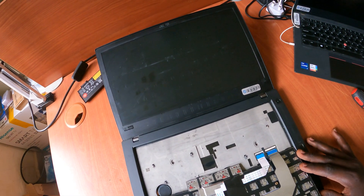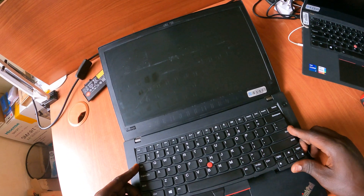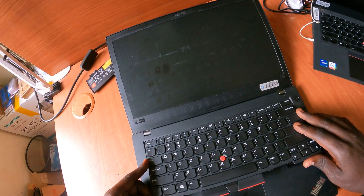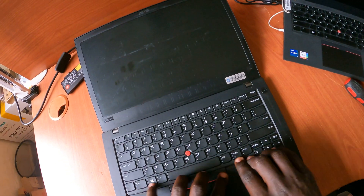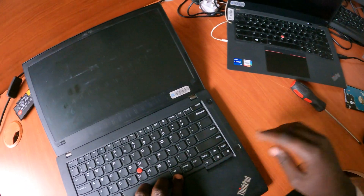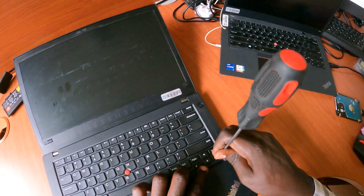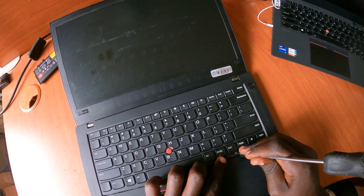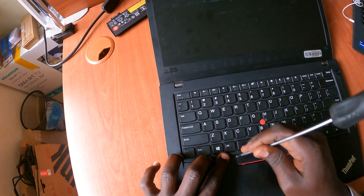After connecting the cables, flip the keyboard over and push the back part into the inside of the chassis. Once that's done, align it downward and slide it back inside into the base.